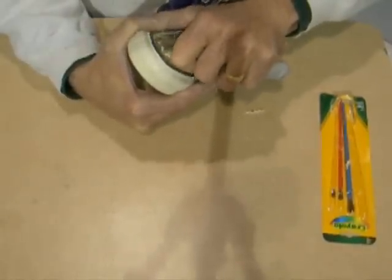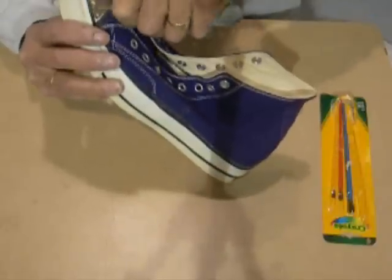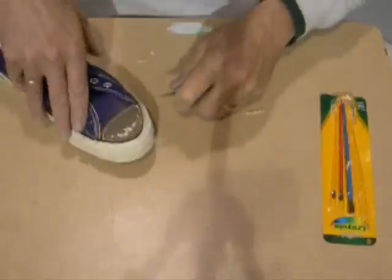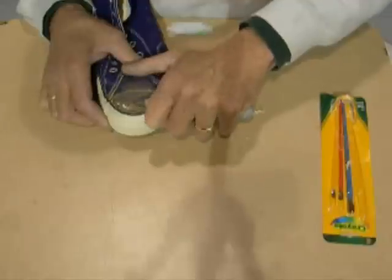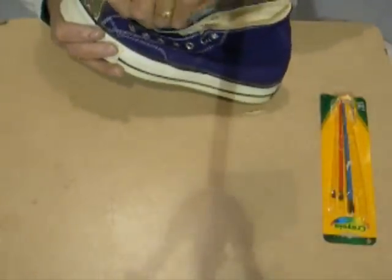I'm just going to scrape off the excess the best I can. Like I said, it doesn't have to be perfect — that little bit can stay on there. Blow it off a little bit. Try to scrape off some of that old glue that's on there. Careful — don't get too crazy and cut your shoes.